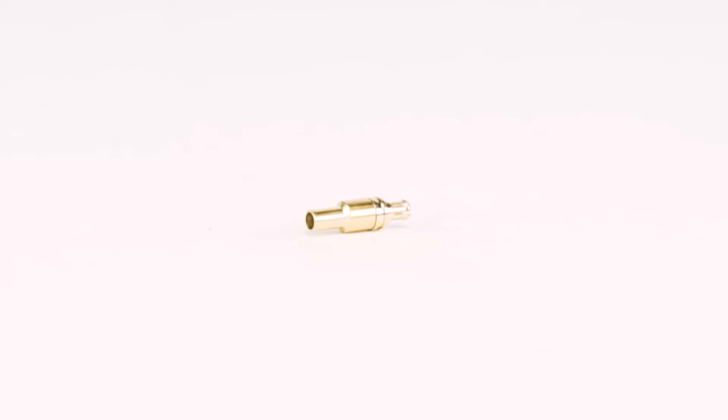They are 30% smaller than SMB connectors and offer broadband capability from DC to 6 gigahertz. They are also commonly found on USB DVB-T tuners for computers and laptops to connect an external antenna to the tuner.